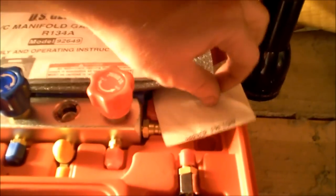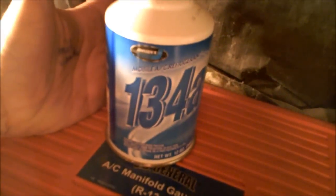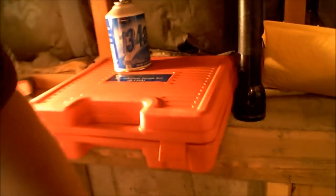What did I pay for it? I think with a coupon, I paid — and I got a pair of three scissors included — the total was $42.73. So so far that's the gauge set. You will also need a can of 134A, about $10 at Walmart, $9.50, something like that.